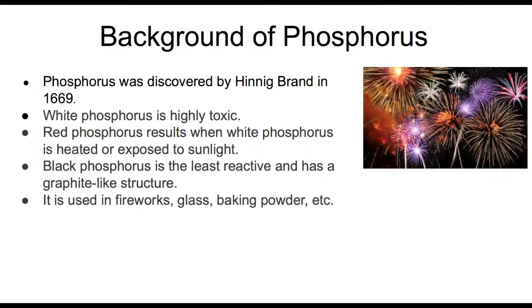Phosphorus was discovered by Hennig Brand in 1669. It comes in many forms and colors such as white phosphorus, red phosphorus, and black phosphorus. It's used in many things such as fireworks, glass, baking powder, and much more.